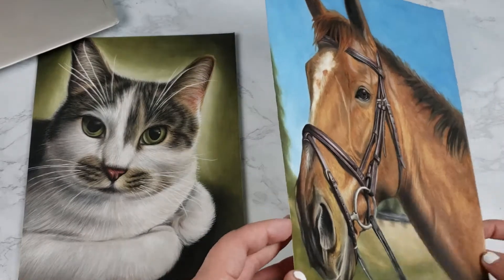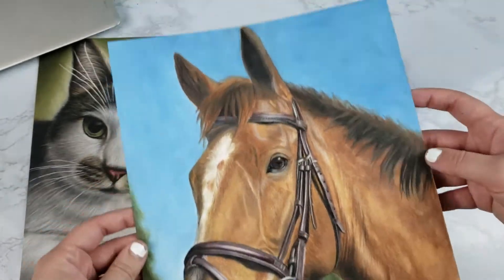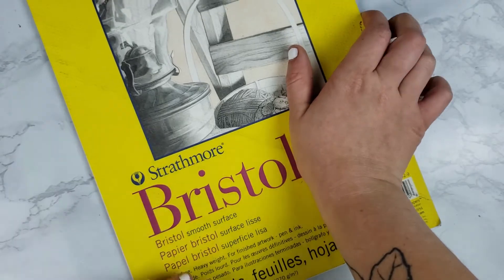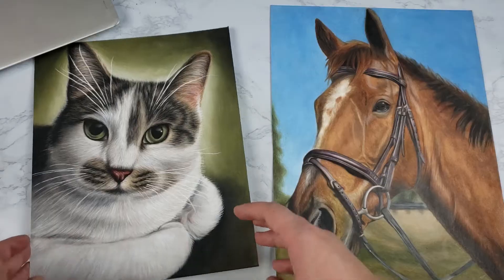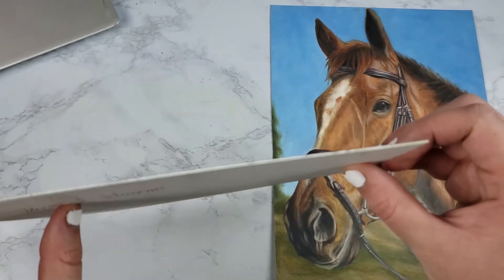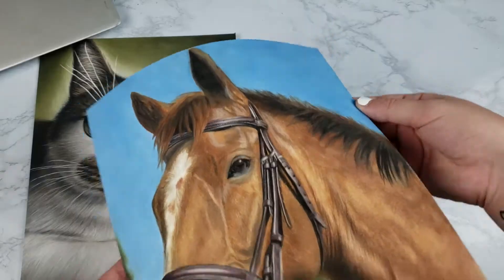The first thing I'm going to talk about is the kind of paper that I like to use, and every artist is going to have their own preference. Some people use pastel matte, some people use bristol smooth, but for me I prefer to use bristol vellum. You can buy it in pads, which are two ply, or you can buy open stock sheets, which are four ply.